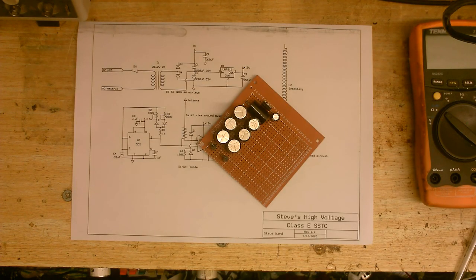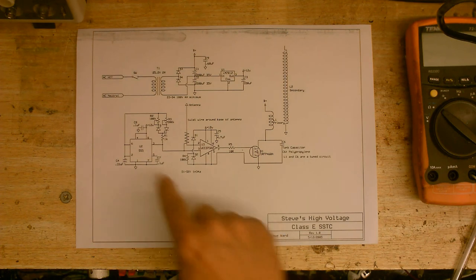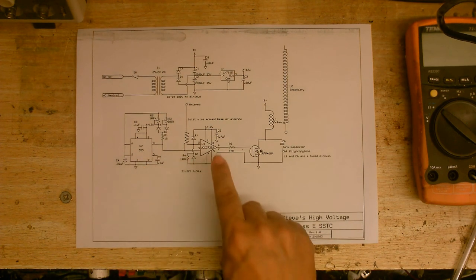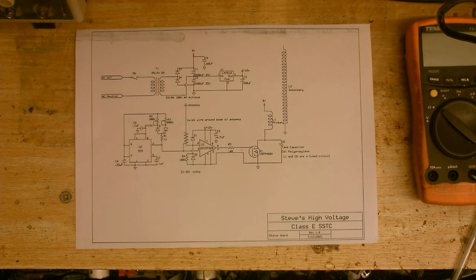I'm sure you recognize this. Yep, it's finally time to get back to work on the Tesla coil projects. So, in today's video, we are going to do the Triple Five Timer and the Gate Driver IC. I'll stop talking in silly voices now.